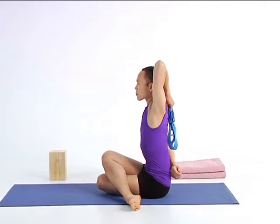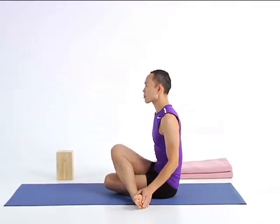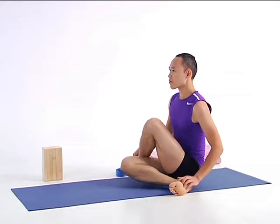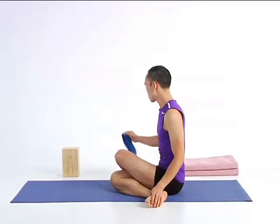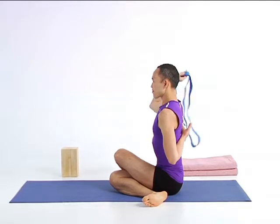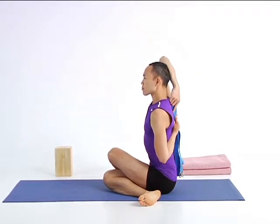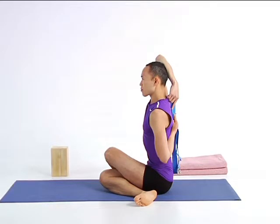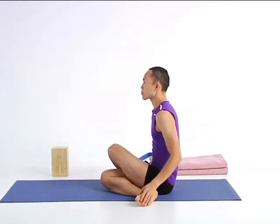Slowly release your hold and the strap and let your arms rest by your feet. Then lengthen your legs forward to Dandasana. Come to the second side. Bend your left knee over your right, and then bend your right knee, taking both feet outside your hips. Root your sitting bones firmly into the floor. Take the strap with your right hand, reach your right arm up, your left arm down, and hold the strap or clasp your hands behind. Be fully present as you observe the sensation in your legs, hips, belly, shoulders, and breath. Release your hands slowly and rest them by your feet. Extend your legs to Dandasana, taking a slow, steady breath.